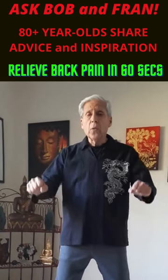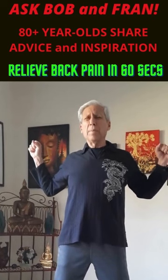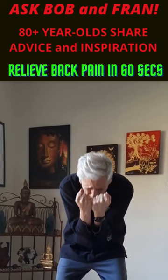With an in-breath, raise the arms up, push them back, arching backward just a bit. With an exhale, turn the hands inward and bend forward, elbows to the chest. This is great for the upper back.